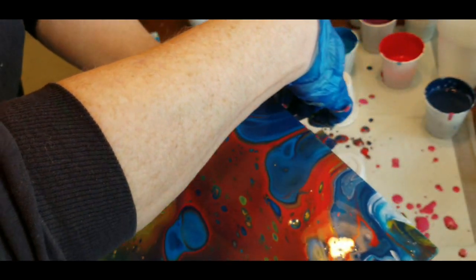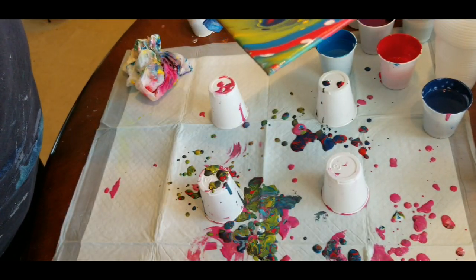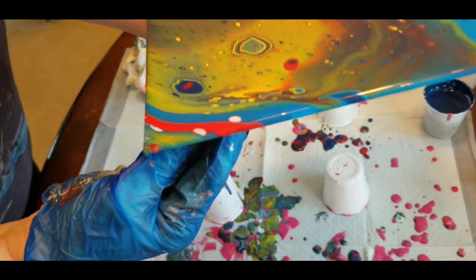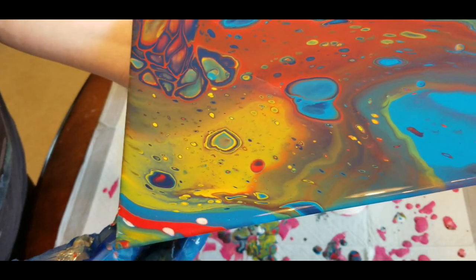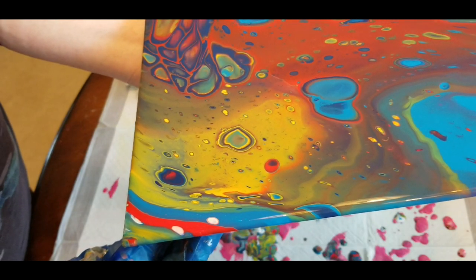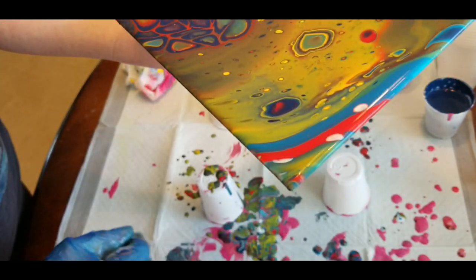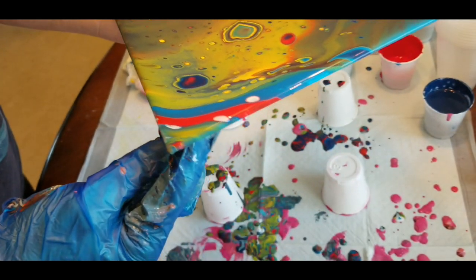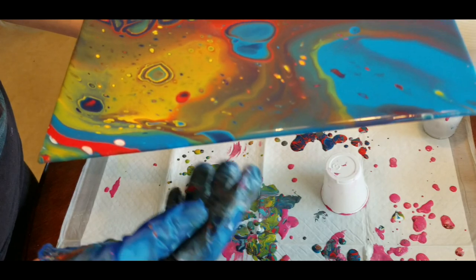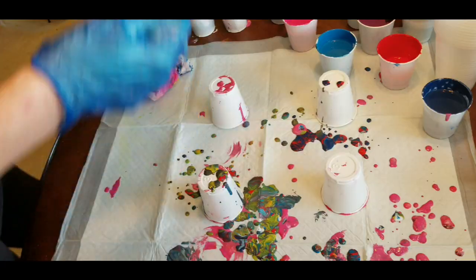Canvas panels do warp a little bit when they dry because they don't have any wooden frame, so you just have to let it dry thoroughly. Put a piece of parchment paper over it and a heavy book to help press it back down, but make sure it is thoroughly dried and cured before you do anything like that. Or once you put it in a frame, the frame will help hold the canvas panel back into the correct shape. I hope you enjoyed it, thank you.